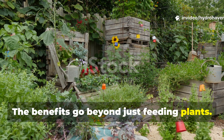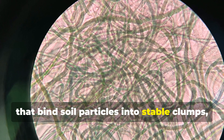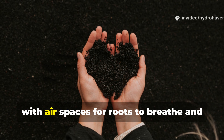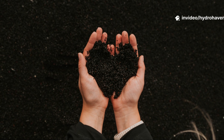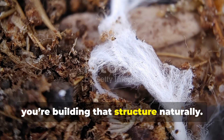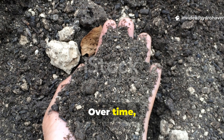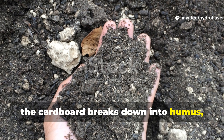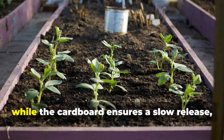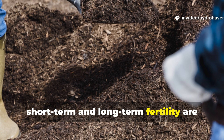The benefits go beyond just feeding plants. As fungi grow, their hyphae release glues that bind soil particles into stable clumps called aggregates. Good soil isn't loose dust or sticky clay — it's crumbly and rich, with airspaces for roots to breathe and channels for water to flow. By encouraging fungal blooms, you're building that structure naturally. Water doesn't run off as easily, roots grow deeper, and soil resists compaction. Over time, the cardboard breaks down into humus — that dark, spongy material that holds nutrients for years. The fruit peels feed the system quickly, while the cardboard ensures a slow release, creating a layered effect where both short-term and long-term fertility are built at once.